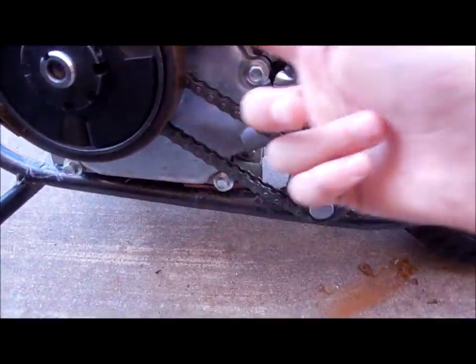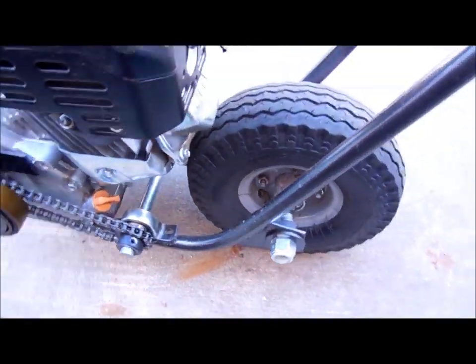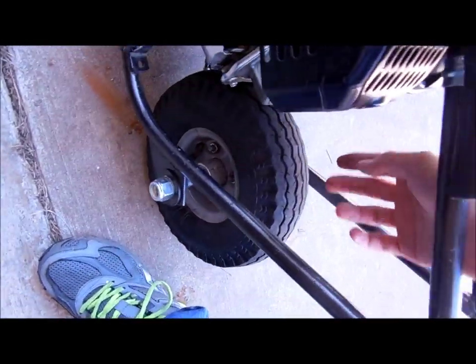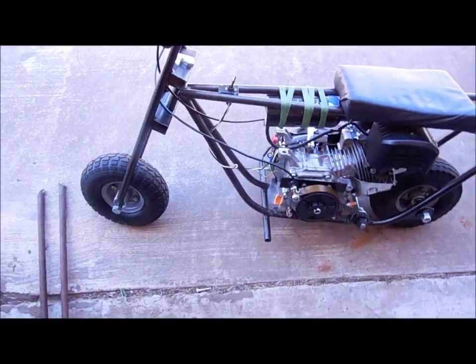So there's a 12 tooth sprocket, then it goes up to a 14 tooth, then another 12 tooth on the other end of the jack shaft, then up to a 60 tooth on the back tire. These are 10 inch pneumatics. I've got a top speed of 25 on here.